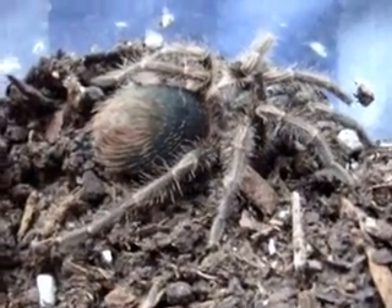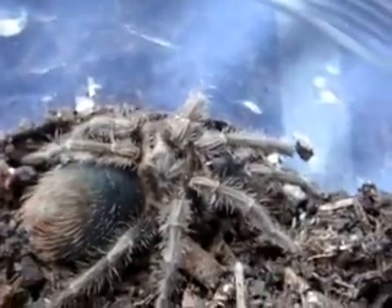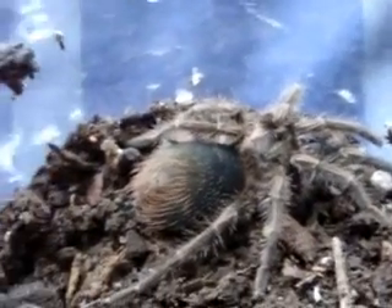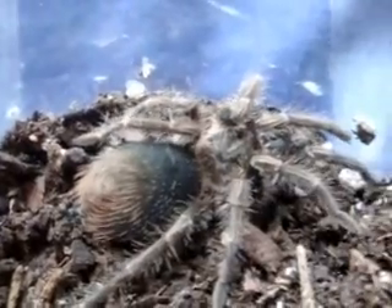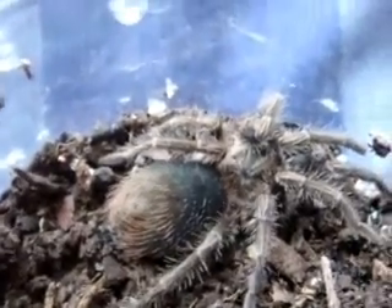Now let's go to the Cancerides — the second request. This is my Xenesthis Cancerides, the Haitian Brown Bird Eater. It's likely to be a female. This is an inch and a half. She is fat — she'd been eating quite a few super worms from the feeding video 26-27, and some crickets. I've given her about two crickets each. She's cool. One word — or three actually — to describe these species: oversized Rose Hairs. That's what they look like when they grow up.